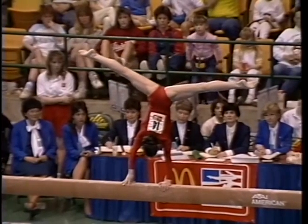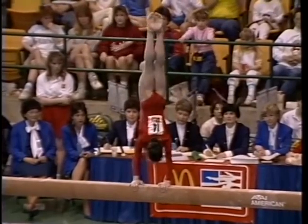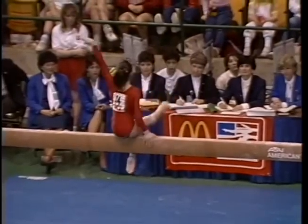Now watch this trick. There's a one arm handstand, back to a two handstand. Isn't that great? That's called a healy twirl down to the beam. I've never seen that attempted before on women's balance beam.